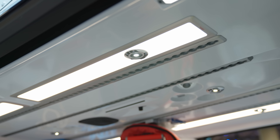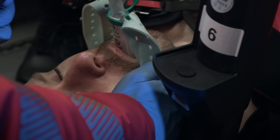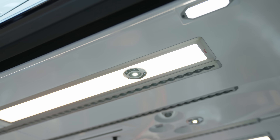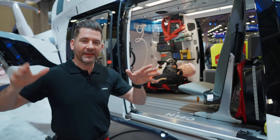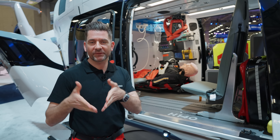Another design feature which is excellent in this airframe is the lighting. It has focal lights together with a more blended generic light, so you can have focal lights on the patient or on drugs, or you can have a general lit cabin. This really facilitates different types of lighting because we know that visual acuity is extremely important within the HEMS mission.